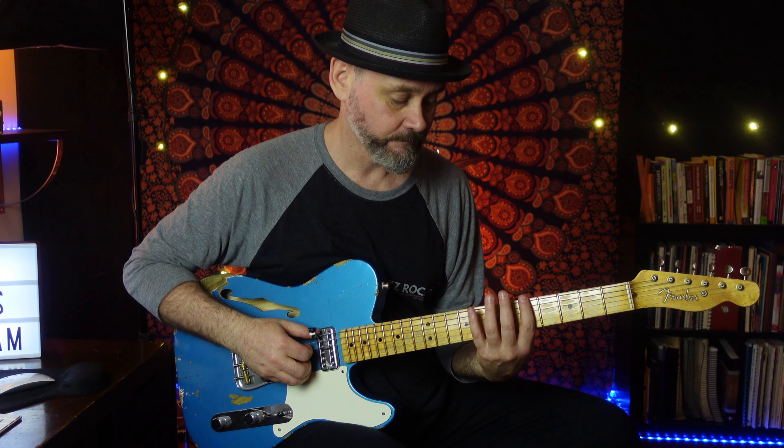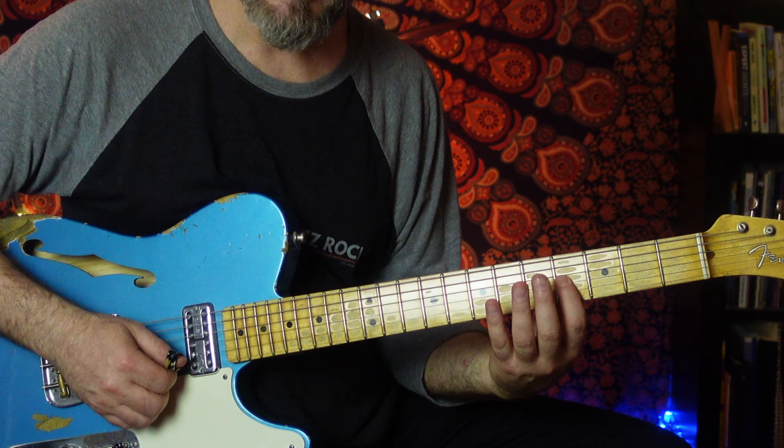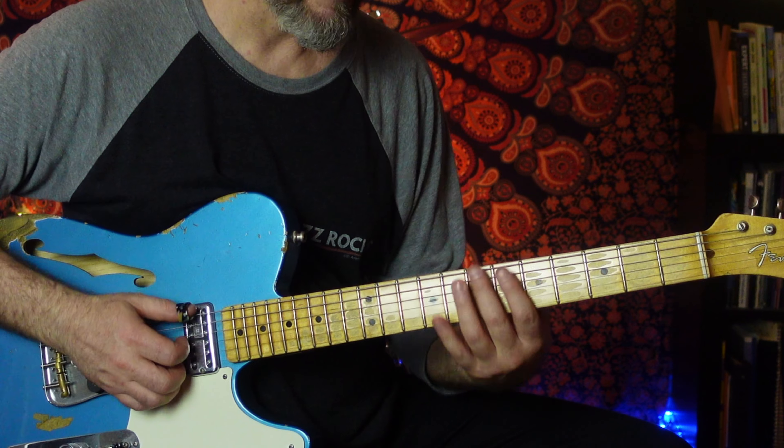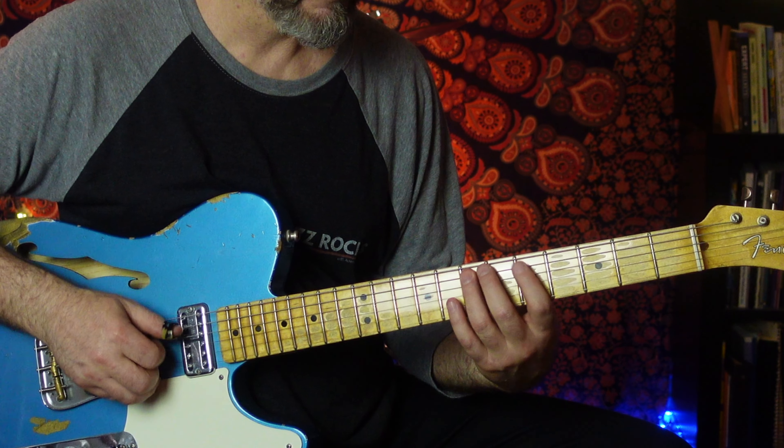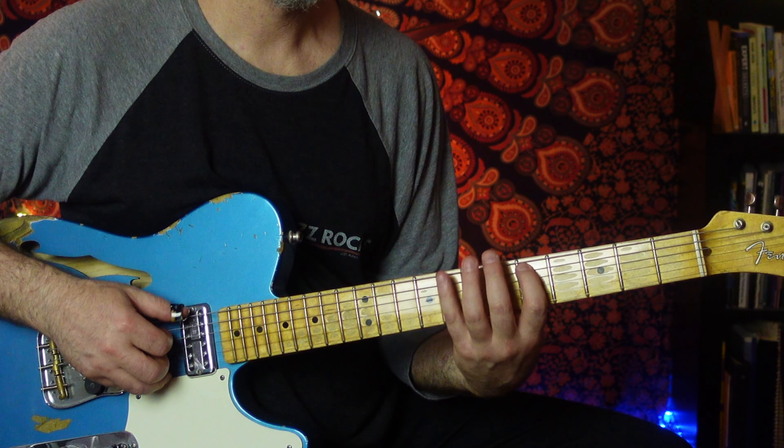So instead of the C, we'll play B. Instead of this C, B. Instead of this C, B. It'll sound like this. Very easy to grab still — up A minor pentatonic and down E minor pentatonic. By changing one note, we can easily slip in and out of E minor pentatonic and A minor pentatonic.